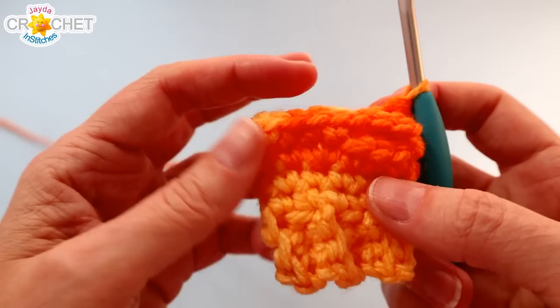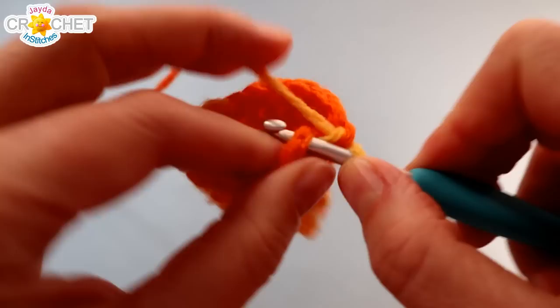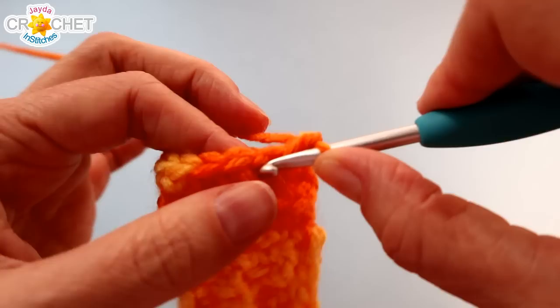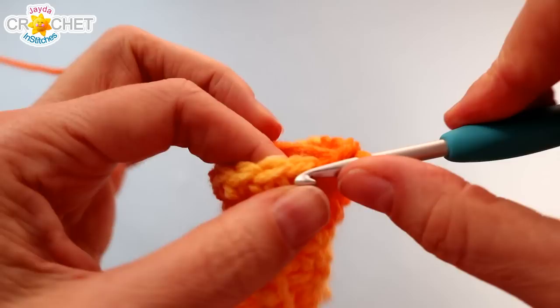That was row four — we've created a little thumb hole and worked all the way back around. For rows five through eight, the next four rows, you're just going to single crochet in each stitch all the way around. Make sure you get across those three chains — single crochet into each of those three chains. You should still have 17 stitches in each row, but if you're off one either way it doesn't matter. It's still going to look like a mitten. We're working in the round, not joining rows.